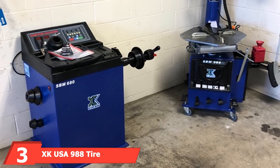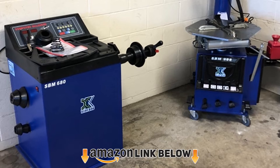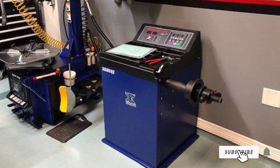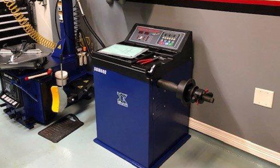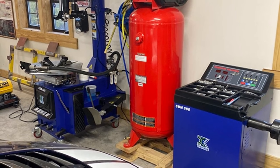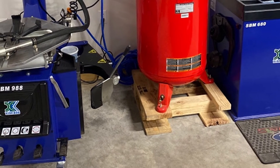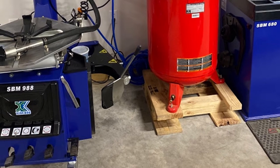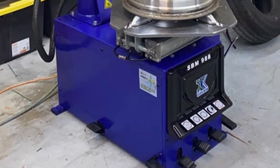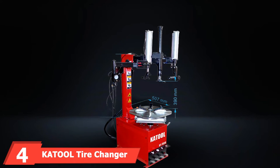The number three position is held by the XK USA 988 tire changer and 680 balancer combo. The XK 988 has some additional features over the 950 that will make tire installation easier. One major improvement is the extra arms, which greatly assist in the removal and installation of run flat and larger low profile tires. The swivel arm features a boot useful for tires with a stiff sidewall. A second arm features a roller that keeps the bead depressed, making it easier to lift the bead over the head and helps prevent damage to the rim or tearing the bead.